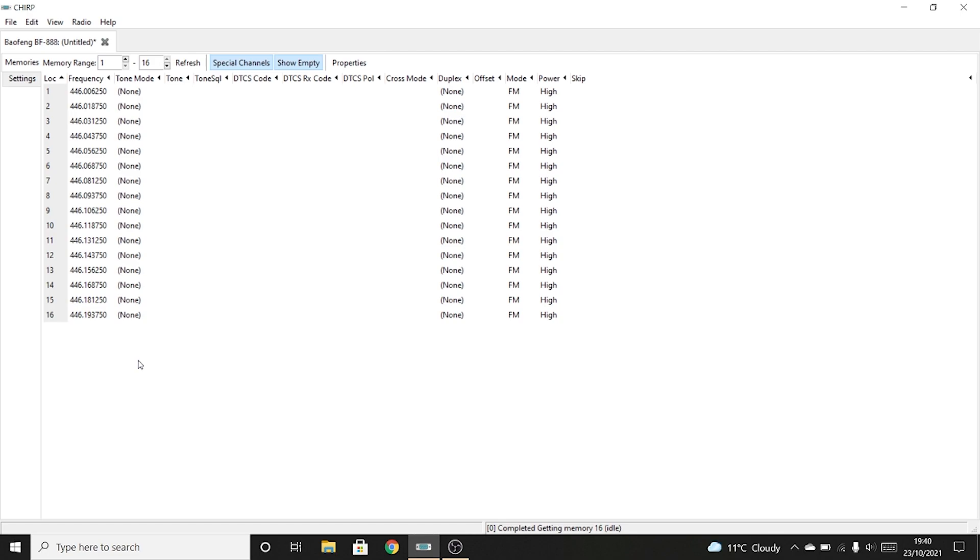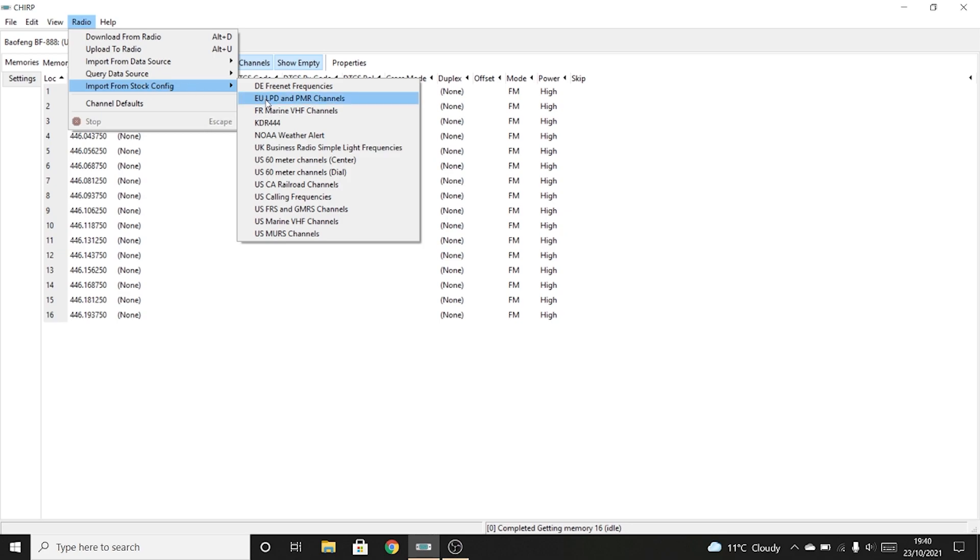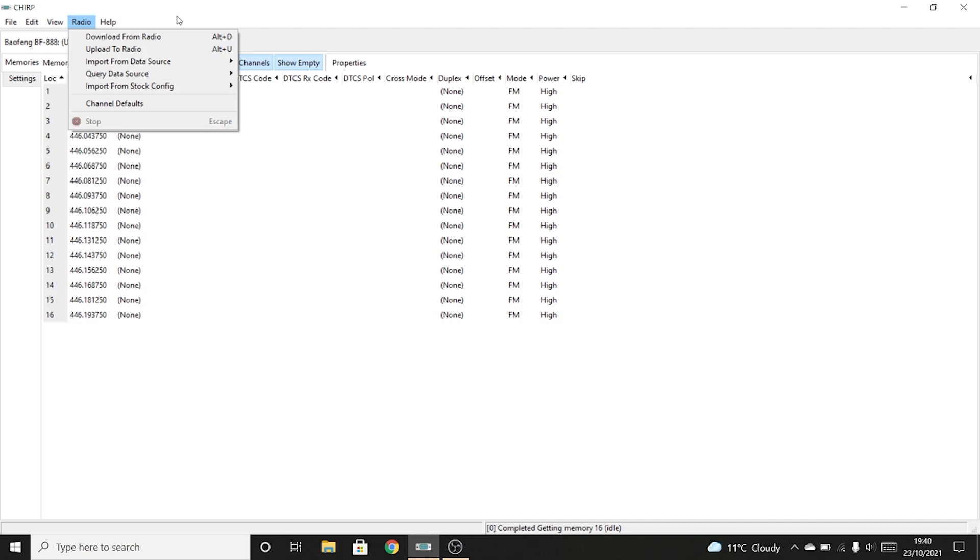You might be using this as a PMR radio one day and then want to use it on amateur radio through repeaters the next, or simplex. There are the 16 PMR446 channels available throughout Europe — easy enough to program up straight from CHIRP. In fact, there are all sorts of little tools inside CHIRP — you can import from stock config which gives you frequently used things including D-Star net, EU LPD and PMR channels, and FRS and GMRS channels for American users. CHIRP caters for about 100 different radios, so it's far better than having hundreds of different programs on your PC.